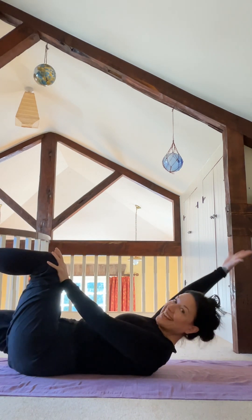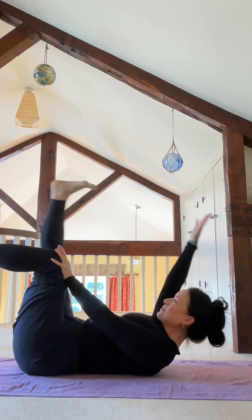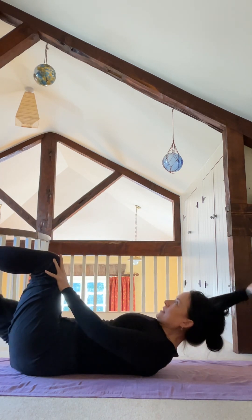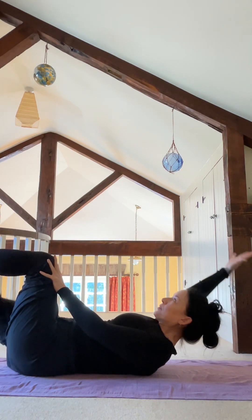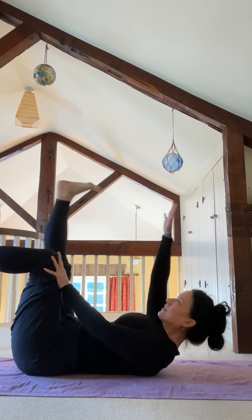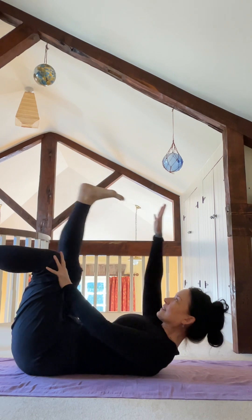Generally in yoga we'd inhale on an extension, however I like to exhale on this extension. As we extend the arm and the leg away from the center line, they become levers that are heavy, so we need more contraction to hold those heavy weights — it's like resistance training but you're using your own body. So I would exhale on the extension and inhale on the touch. Find what is good for you. Meanwhile you're pushing that left hand into the top of the knee.